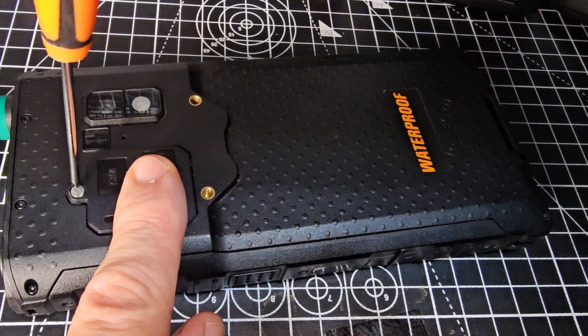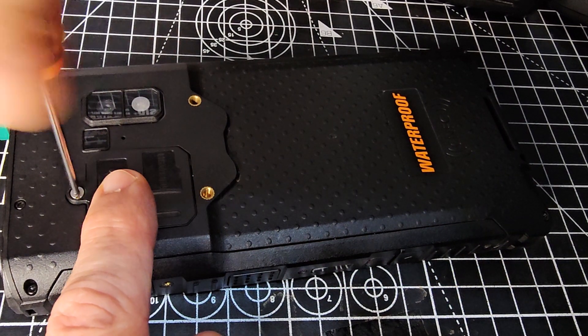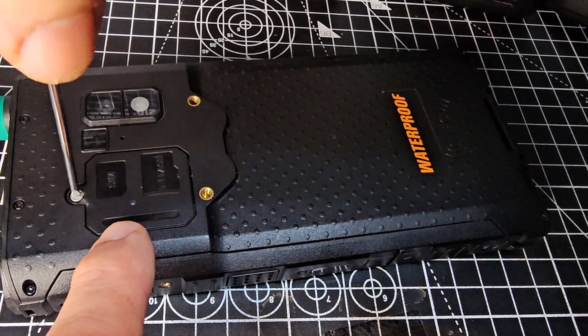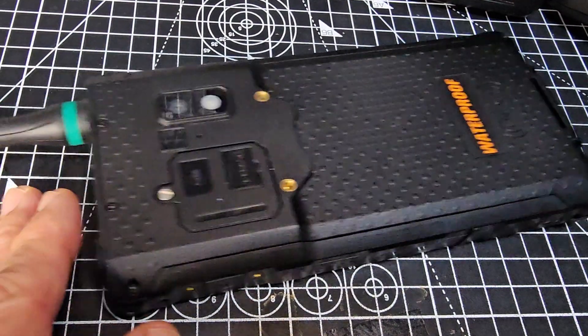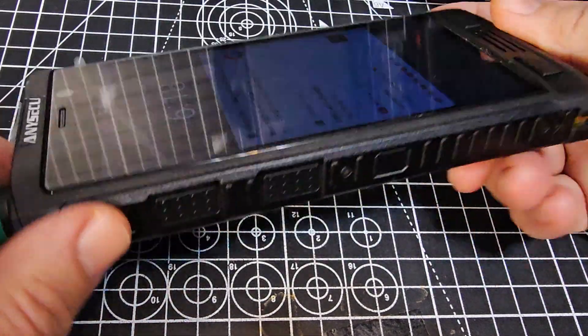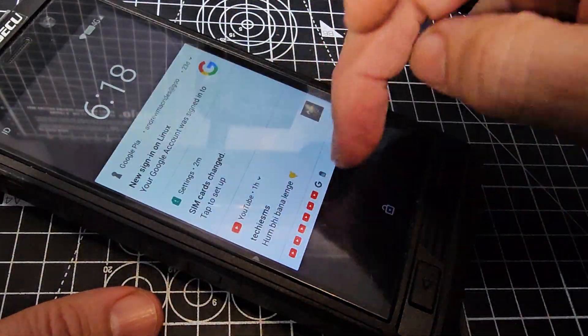If someone's watching and they know where the SD card goes for memory expansion, let me know. Let's see if there's any charge in this - power here. Yeah, so it's turned on. Of course I forgot to turn it off.